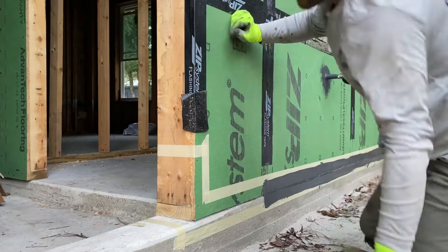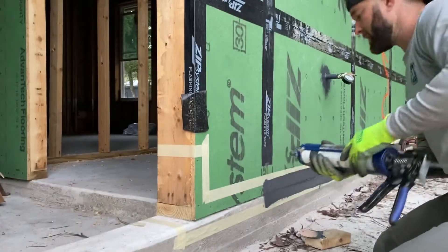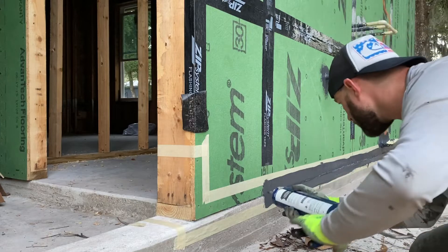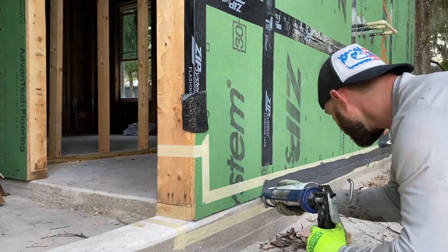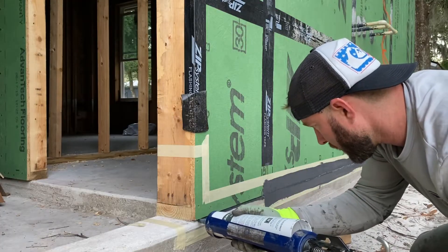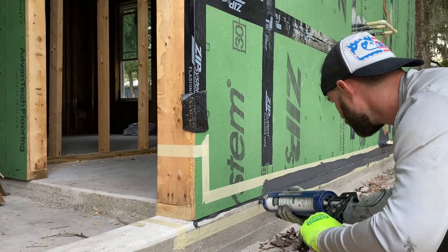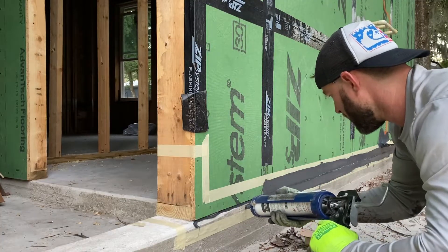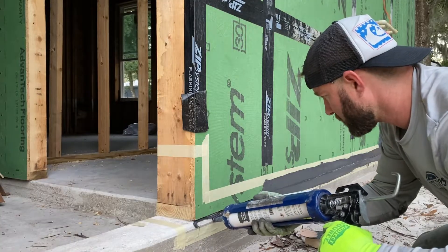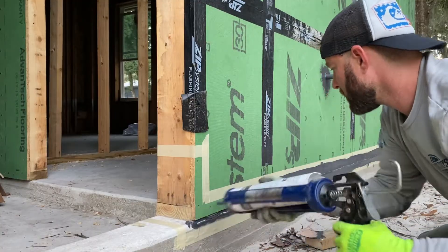This will make it airtight, which will also make it more energy efficient. To apply it, just use it in the caulk tube — the 28 or 29 ounce tube. You put it in between right at the sole plate. I did cut back the foam that goes between the concrete and the bottom plate, just so I can get a little bit of better adhesion with this liquid flash.